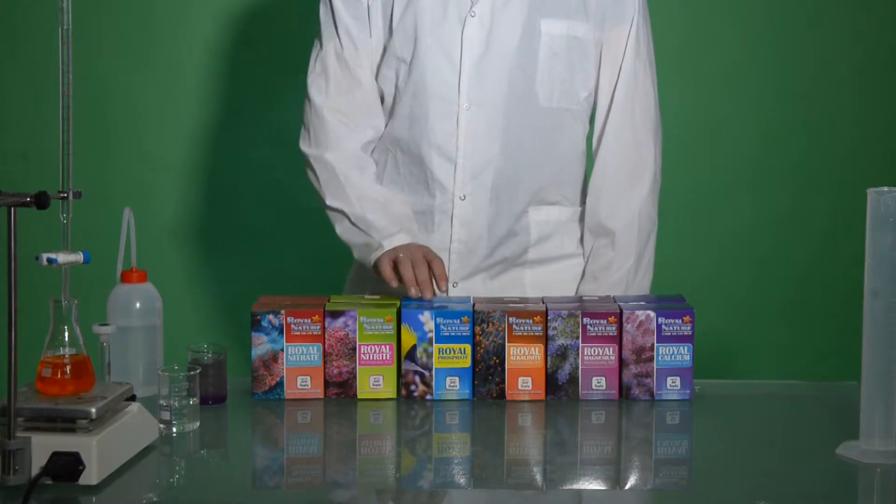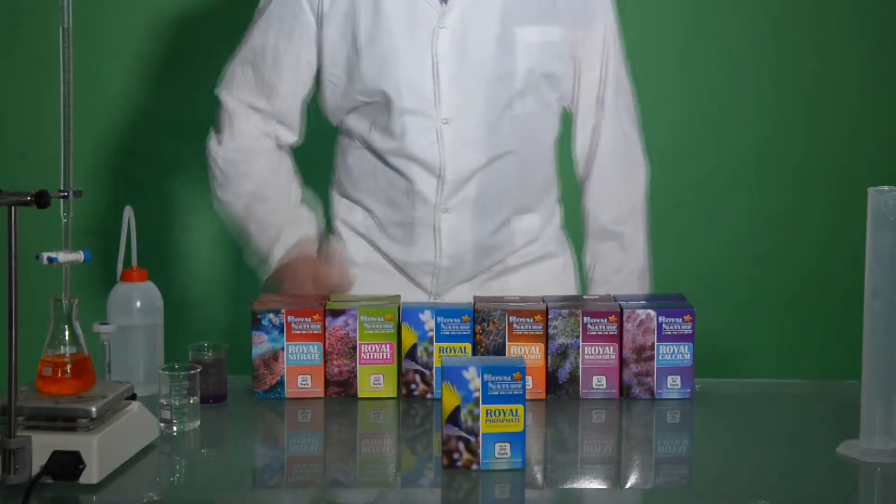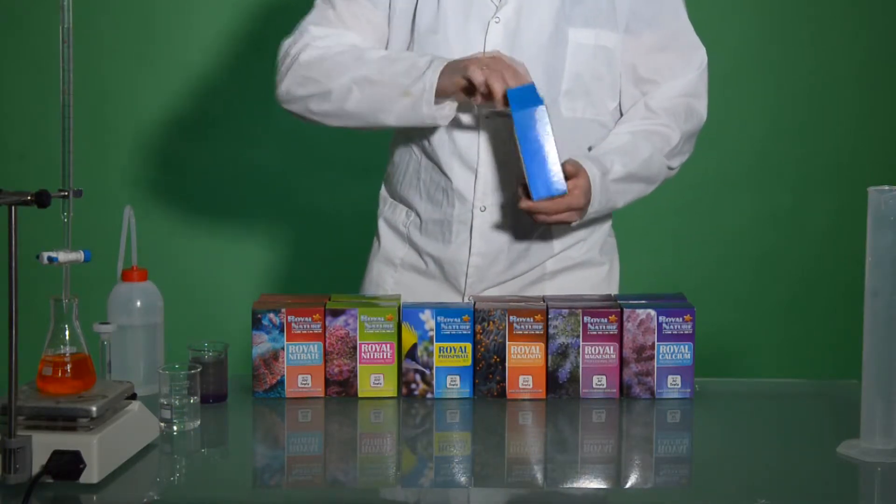Royal Phosphate Professional Test Kit. First we'll see what we should have inside the test. Open the box,